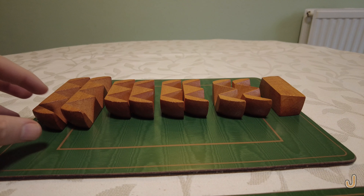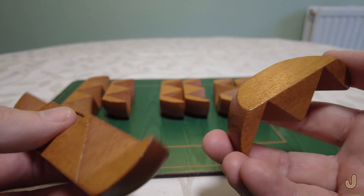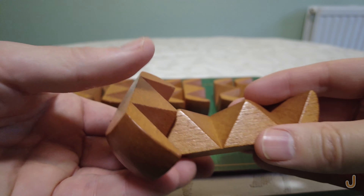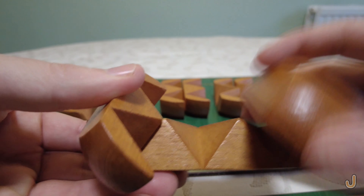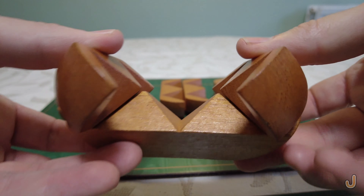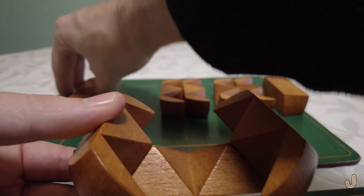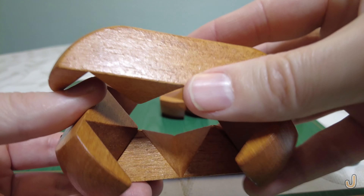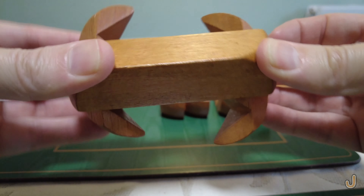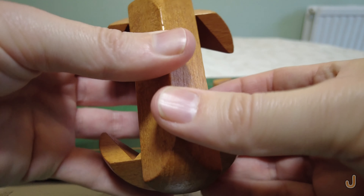To put the puzzle together, take a long piece, then take one of the two pieces that doesn't have a notch at the back. Put it like that, and place the other no-notch piece the same way on the other side, giving you a kind of little boat shape. Then take the other long piece and put it on top — this gives you the outline of the egg.